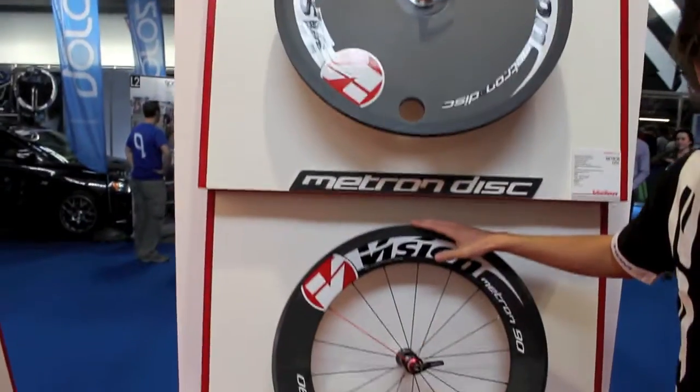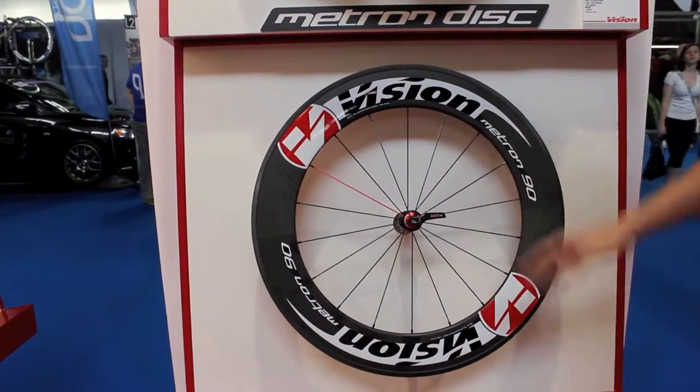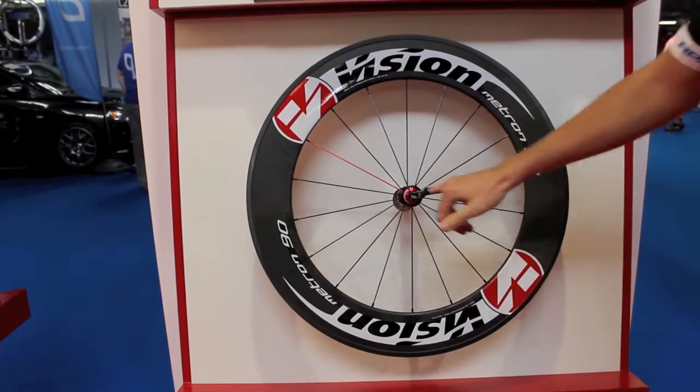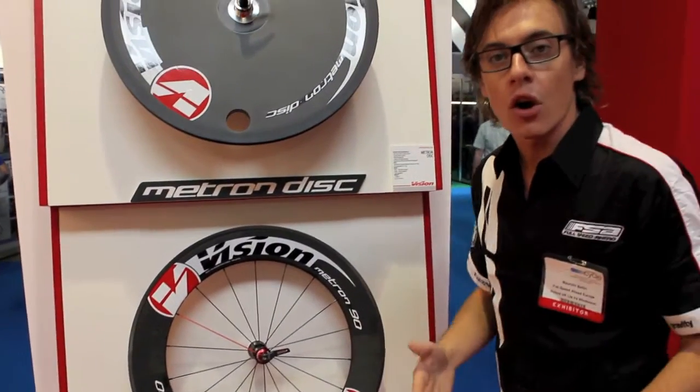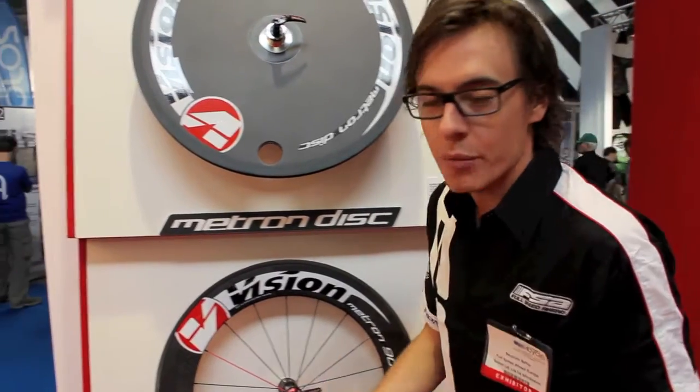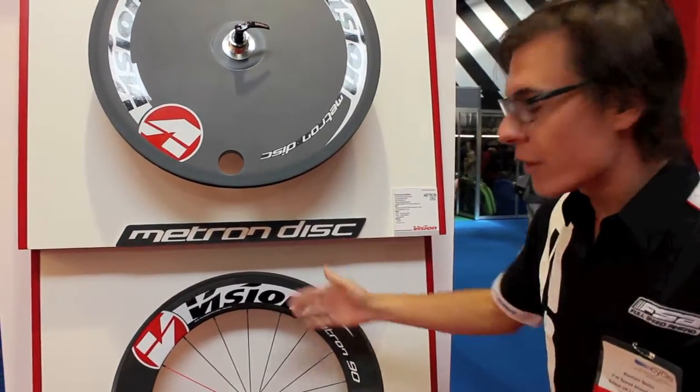Good morning everybody, we are here at Cycle Show at Birmingham at Vision Booth in order to show you our wheel range. Top of the range, Metro 19, 90mm high profile, full carbon for tubular with ceramic bearing. Really dedicated for long distance like Ironman race, 70.3, very long distance.